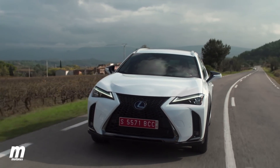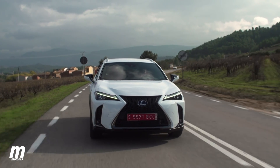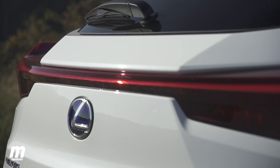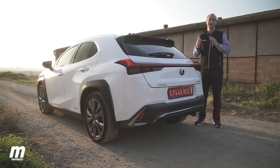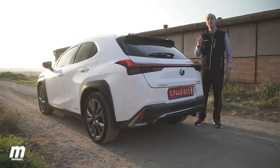The doors, fenders, hood, and interior part of the bumpers are made of aluminum. Aluminum is also used for the tailgate frame. The tailgate also has some components made in a resin specifically designed by the Toyota Group to be resistant and durable.